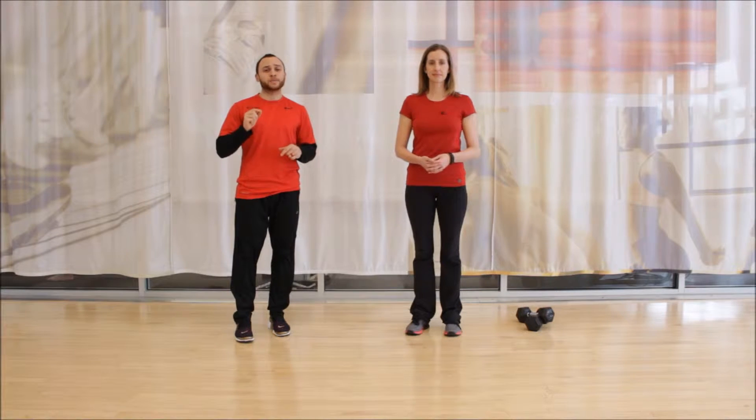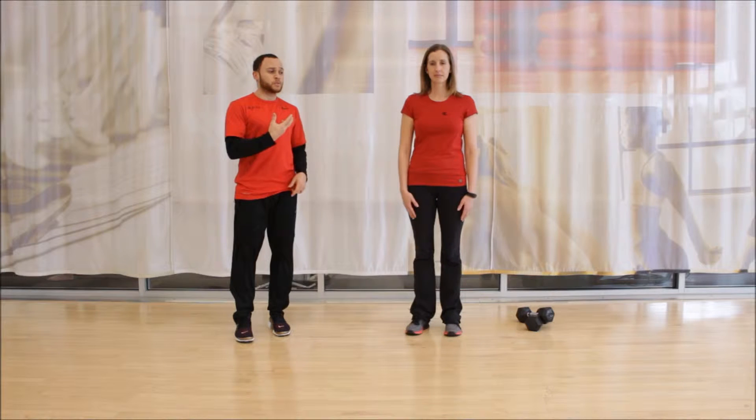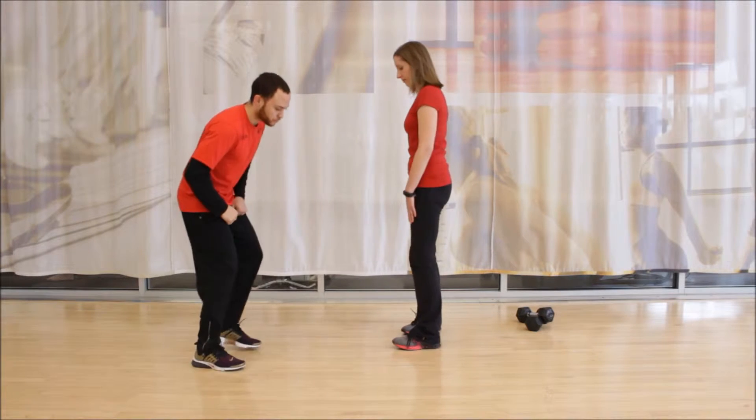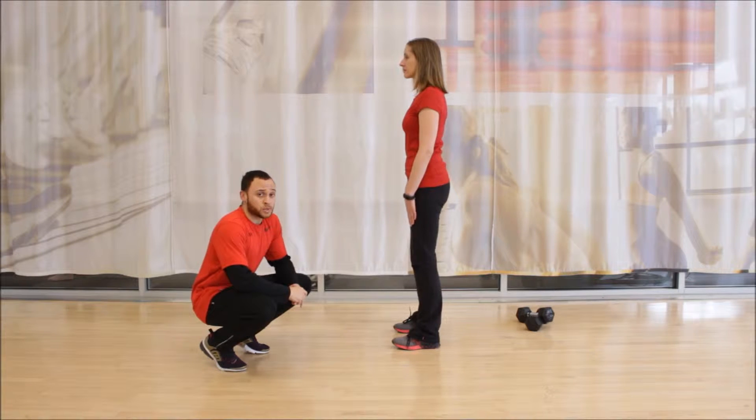In this video we're going to go over common mistakes people make when performing the head pinch pattern. I'm going to have Michelle face me first. A few things that can go wrong with this particular pattern.